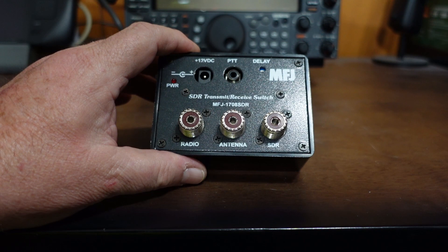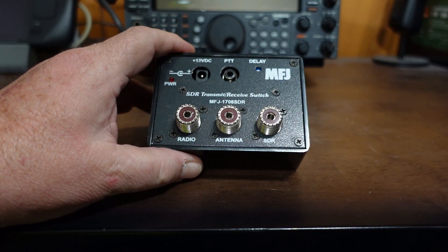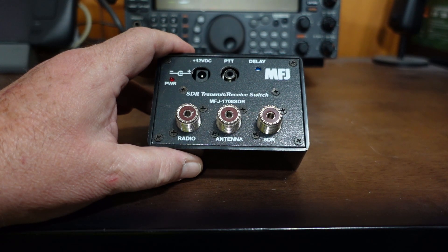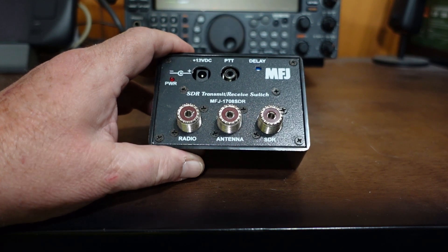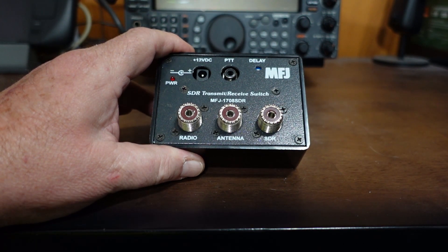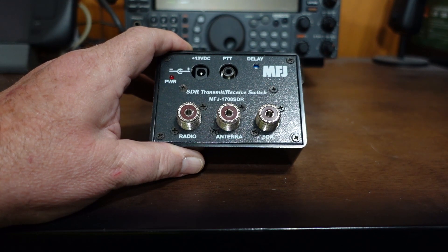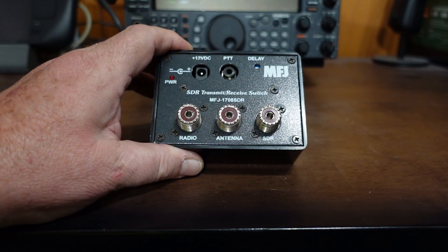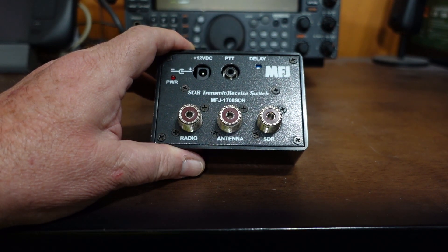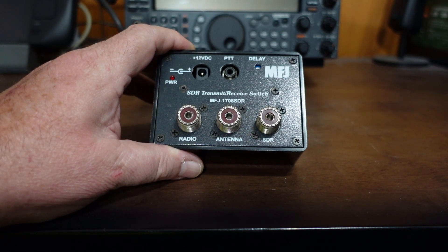Now where this really comes in handy — recall from last week's video I tapped the IF interface on my Kenwood 570D. Kenwood made it super easy; it's in the service manual, and a simple two-pin connector got me straight into my SDR. If you don't have a convenient IF interface connector in your radio, this device lets you use your SDR as a pan adapter and monitor essentially two radios at one time without tapping your IF. All radios have an IF, but not all have one that's easily accessible without opening the case and doing some brain surgery on the radio.